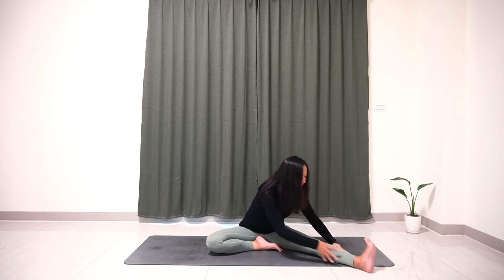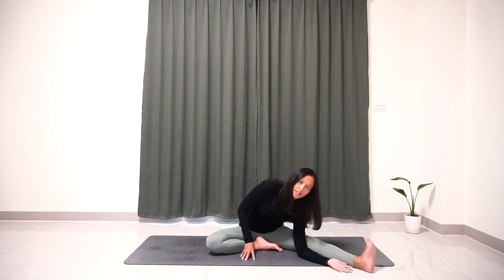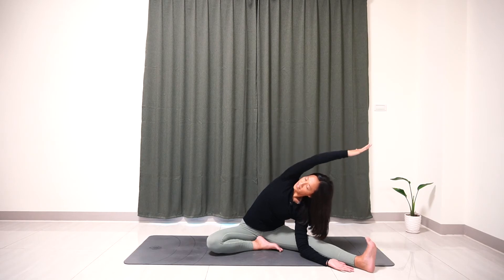Slowly come back to the center. Now bend your left elbow and place your left hand next to your left leg. Inhale, open your right shoulder to the ceiling, extend your right arm, really engage. Exhale, right hand over your head, and really open your chest here and relax.